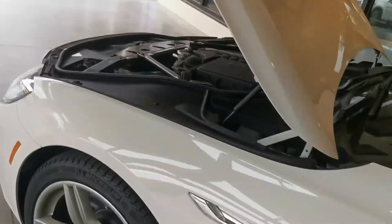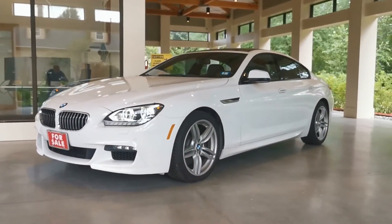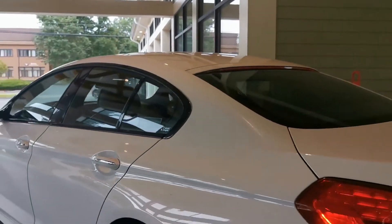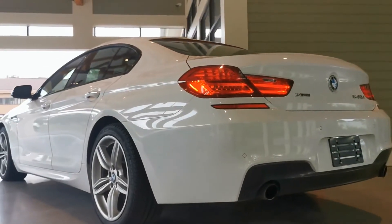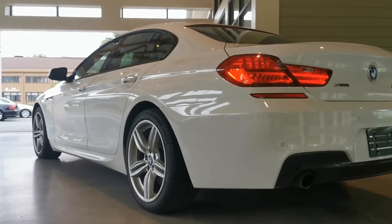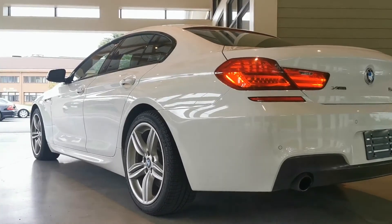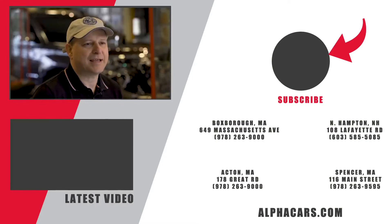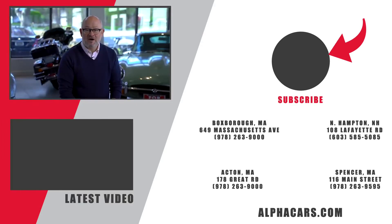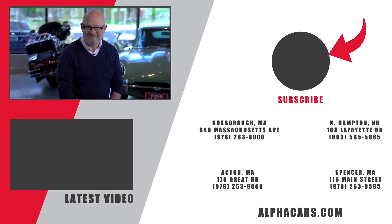I hope that you enjoyed this continuation to our original video on this gorgeous 640 Grand Coupe with M Sport and many other beautiful options. Thank you very much — please stay tuned. All the details at alphacars.com or simply give us a call at 978-263-9000. My name is Dimitri and thanks for watching. I'll see you next time.